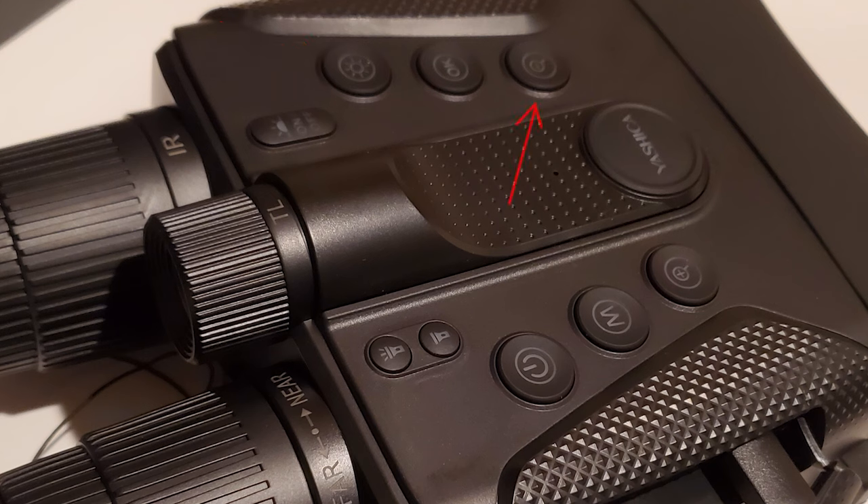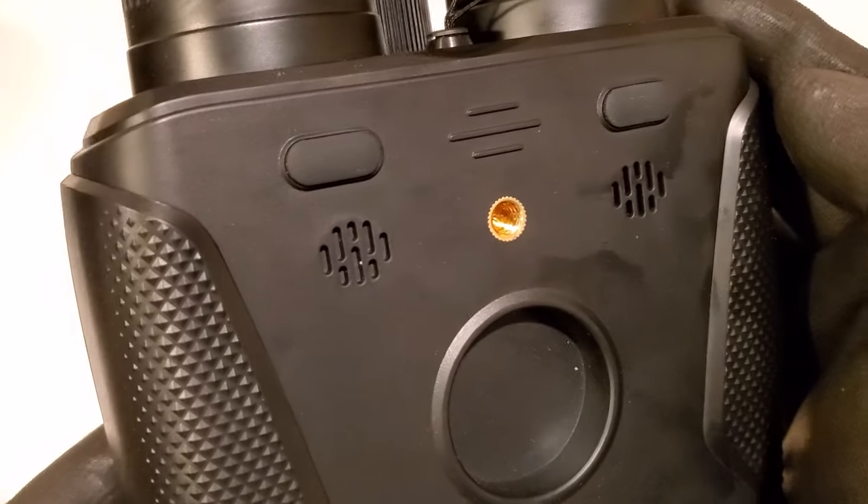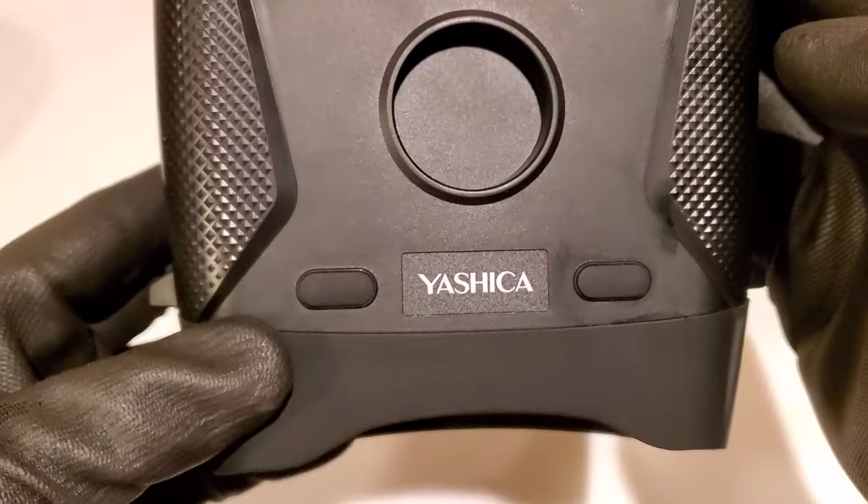This is your shooting confirmation button and also acts to start and stop your recording. This minus button is going to zoom you out, and it acts as down when navigating the menu and also decreases brightness. On the bottom, you can see what's called a triple mount, so you can mount this on a tripod.